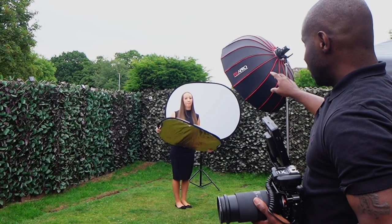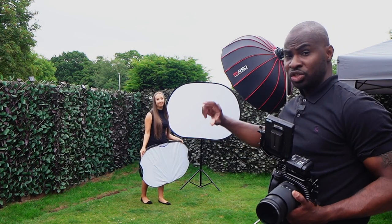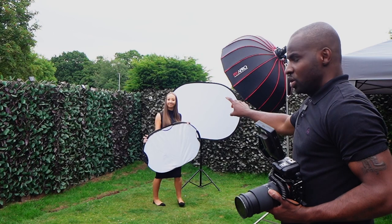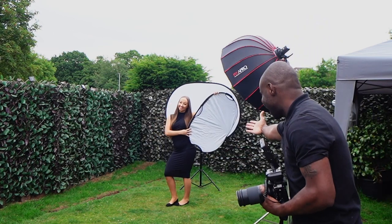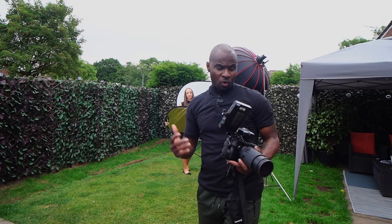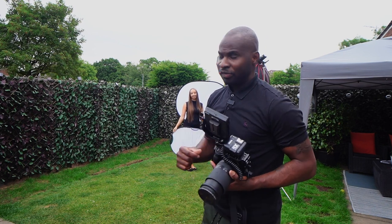We're also using a pop-up backdrop that is white on this side, and then we'll flip it around to show you the black side as well. For our fill light we are using a 5-in-1 reflector, which our model today, Natasha, is holding for us. This setup is super simple and super effective.